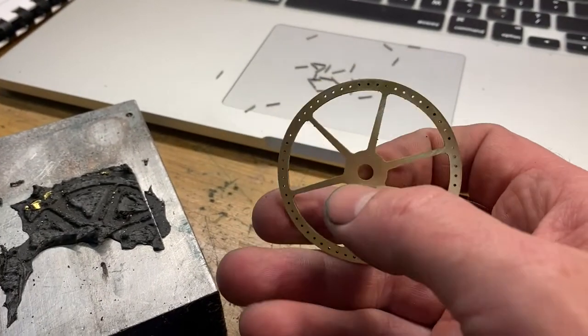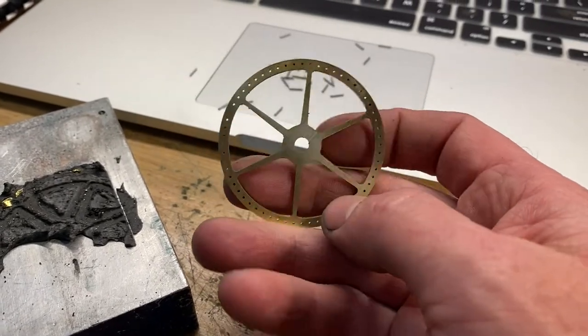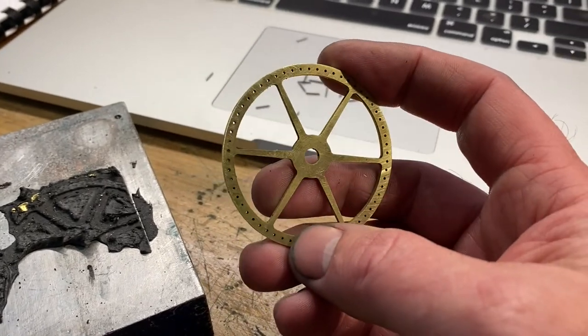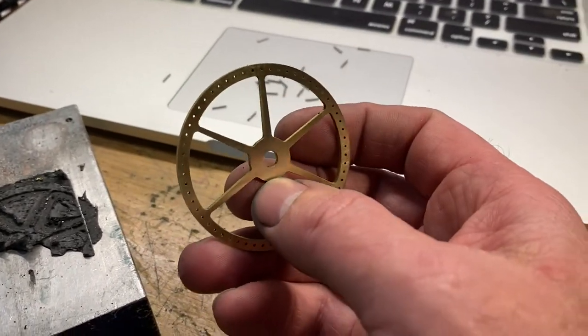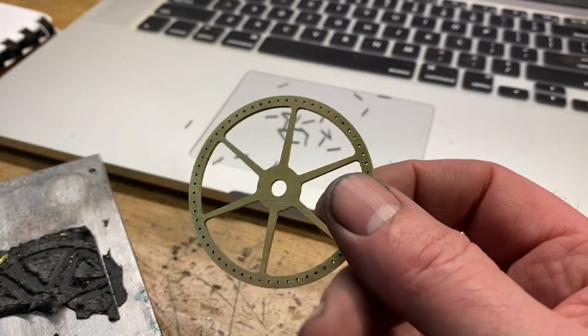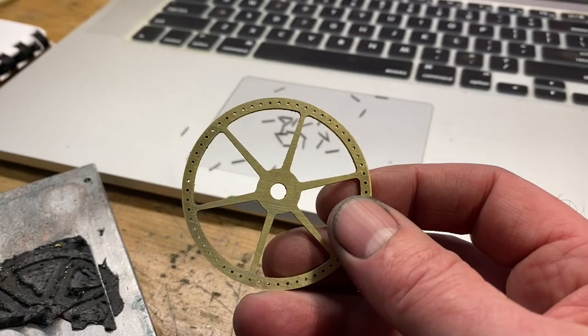As I expected, using the tape worked out fine. We've got a good clean part, but you can see the tape is tough to get off. What we need to do now is polish this side, because once I put the pins in we won't have a chance to polish one side of it. So we'll get one side nice and clean and then work on putting the pins in.